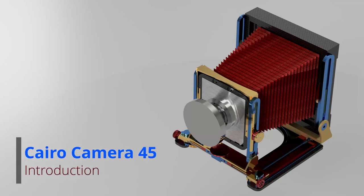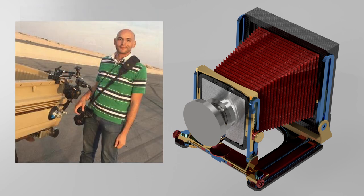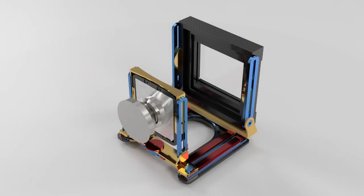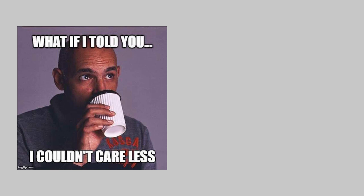Hello everyone, and thank you for stopping by this video. My name is Abdullah, I am an engineer but I also have a passion for photography, which will be the subject of many of my projects on this channel. As you have seen in the title, this is a camera build. If you happen to be an enthusiast analog photographer, you may have already guessed that this is a 4x5 large format field camera. If you're not aware what this really is, I ask you to hang around — if you love machining, product design, and manufacturing, there will be plenty of that also.